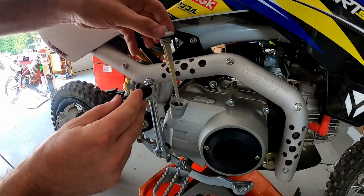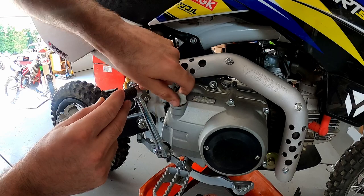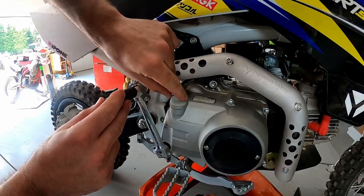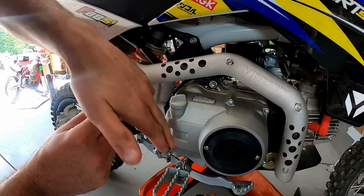Now that the oil has been added we want to reinstall our dipstick. We want to go outside, start this bike, let it run for five minutes, and let it cool down for three minutes. Then we want to recheck our dipstick to make sure the oil is exactly where it should be. So now we'll pull this bike outside, we'll start it, and we'll check the dipstick.